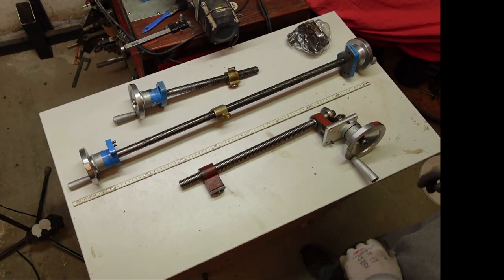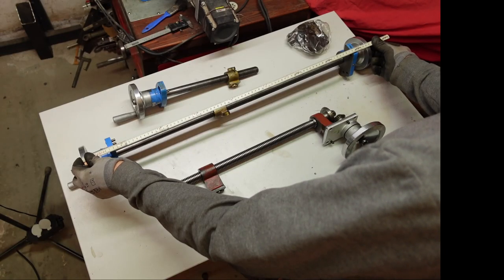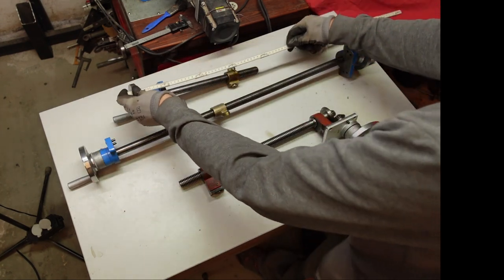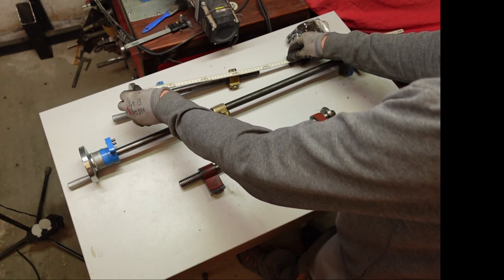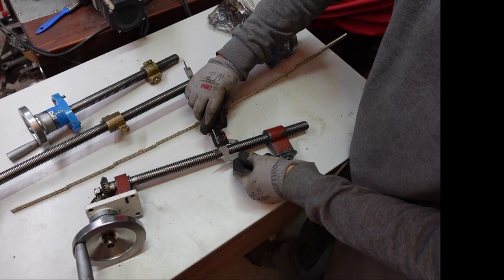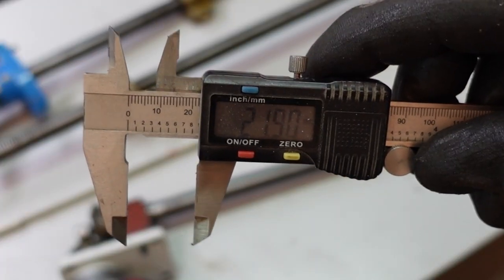Let's start with the original spindles of the machine. The largest is the spindle of the Y axis and this measures 790mm. The spindle for the X axis measures 375mm. And the Z axis 625mm. The diameter of all three spindles measures 21.9mm.